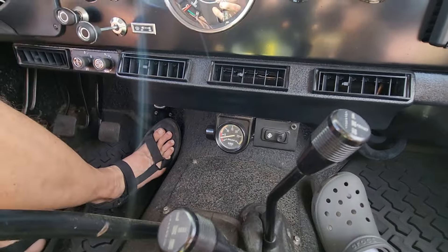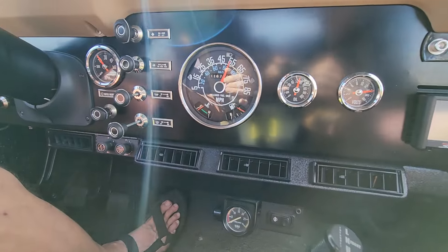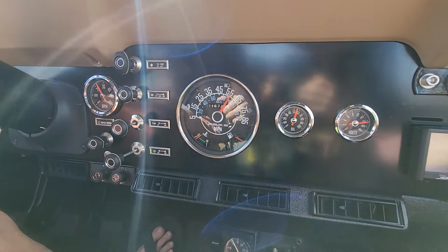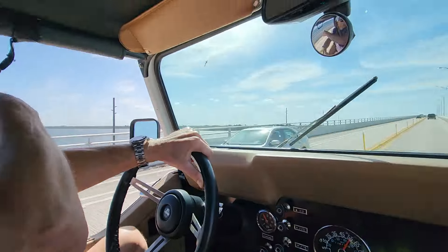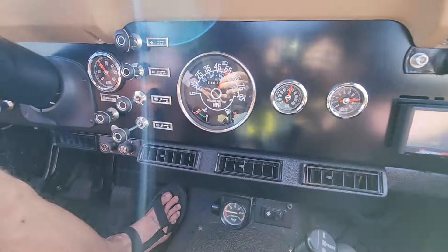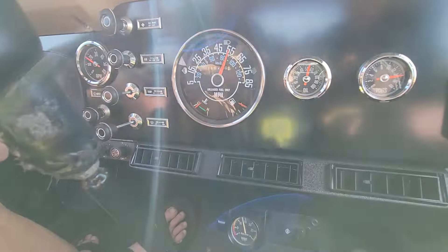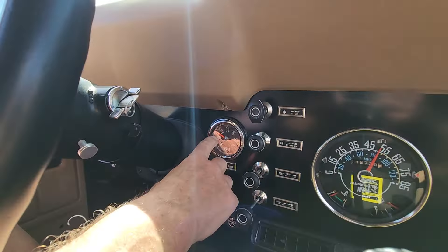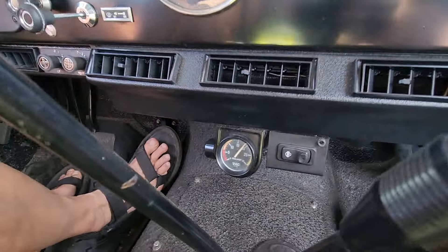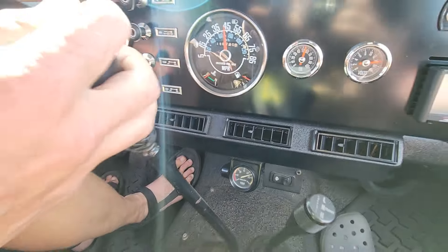I'm in fourth gear. You can see the speedometer pulling pretty strongly up the hill. If you just pan out real quick, you'll see that it's a hill. Now we're at the top of the hill — 55. We're still going up the hill, fifth gear at 55. It's about 1600 RPM and a vacuum of about 18. And here's the top of the bridge.